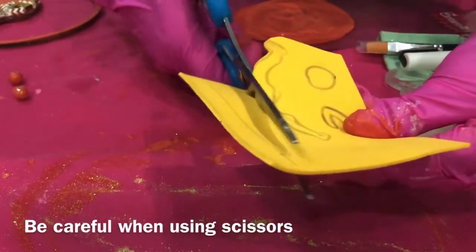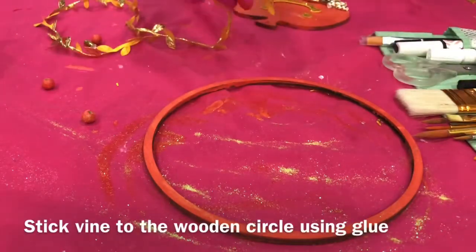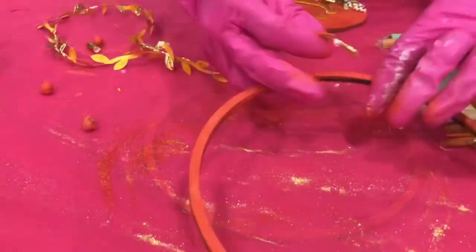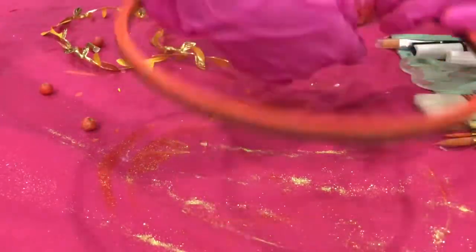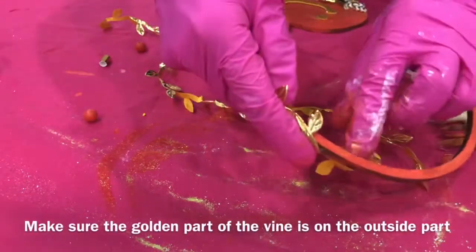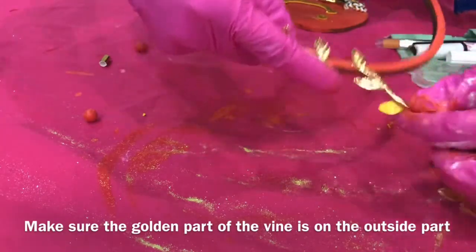Be careful when using scissors. Now we are going to loop gold vine to the wooden circle. Stick the vine to the wooden circle using glue. Make sure the golden part of the vine is on the outside.